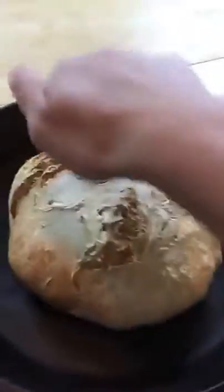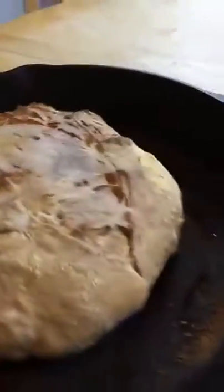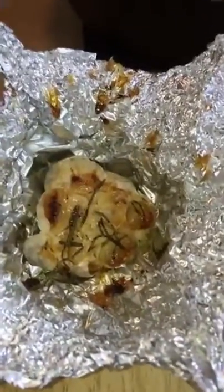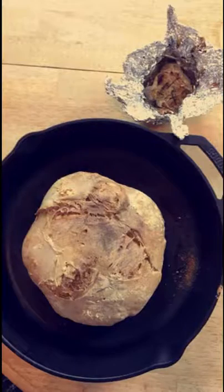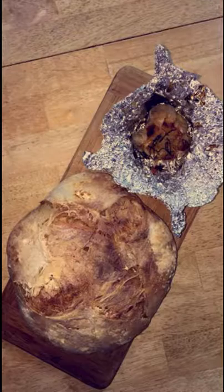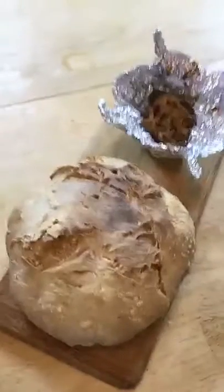I think our bread is done. Look at that bread — it has a nice hard crust on the outside. Yum. That garlic looks so good, it's nice and caramelized. I can't wait to spread it on my bread. I'm now going to let the bread rest for about 10 to 15 minutes, because if we cut it right now, it's going to be really gummy on the inside.